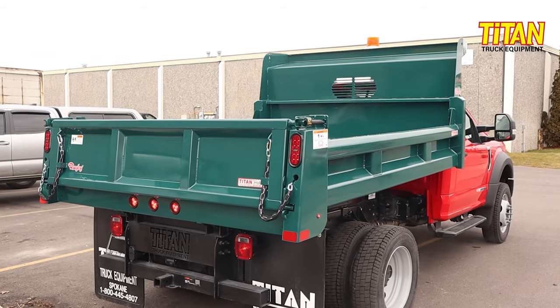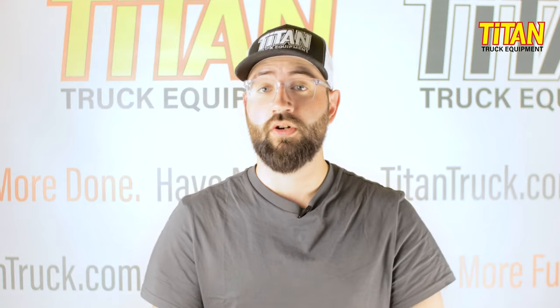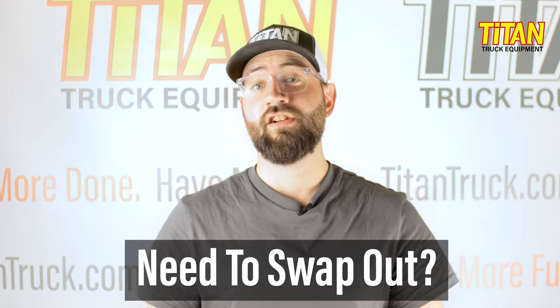This build features a Rugby dump body paired with a Rugby subframe hoist, powered by an electrical hydraulic unit. I know there's at least one of you that's confused by what I just said, so long story short, this configuration makes installation and maintenance trouble-free. And if you want to swap your dump body onto a new truck, this configuration also makes that transition as seamless as possible. I'm Cody with Titan Truck, and here's what you need to know.